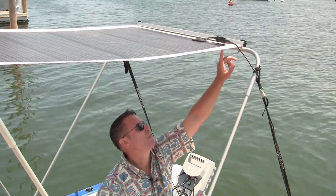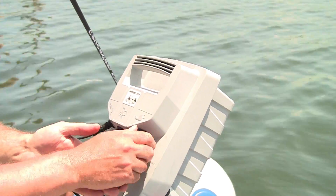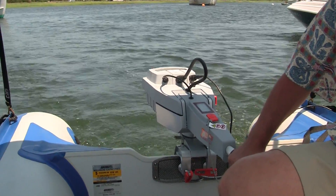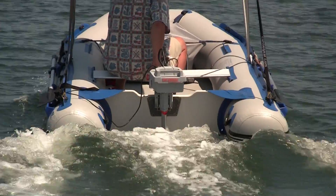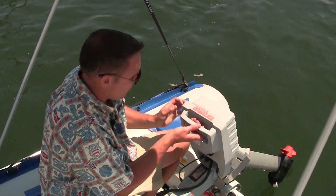Our PowerFilm solar panel is connected through weatherproof cables that come down and connect to our Torqueedo electric outboard motor. The Torqueedo Travel 1003 delivers the range and propulsive power of a three horsepower gas outboard motor. What sets this motor apart from others is its extremely high quality of design and functionality — it's the only outboard available today with a lithium ion battery.